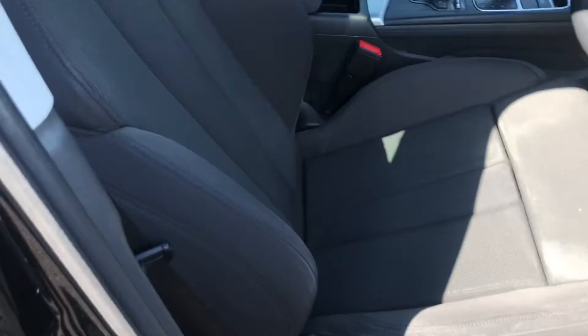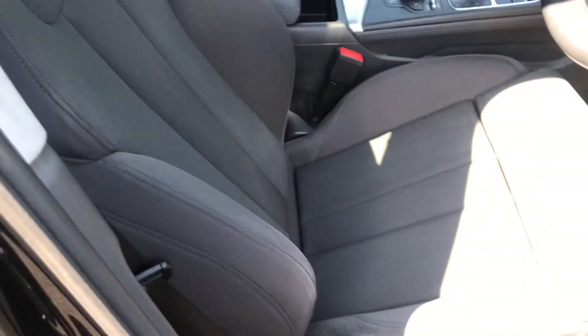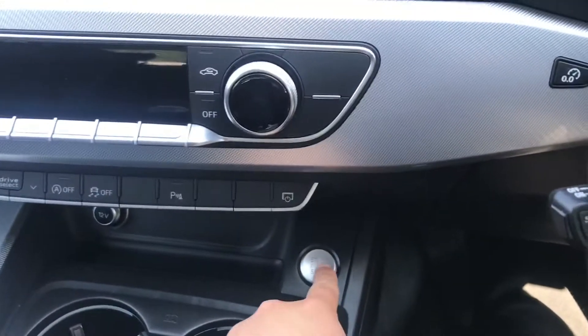The seats are finished in cloth and are very comfortable. Inside the vehicle, it is a keyless start — just apply the clutch and press the start button.